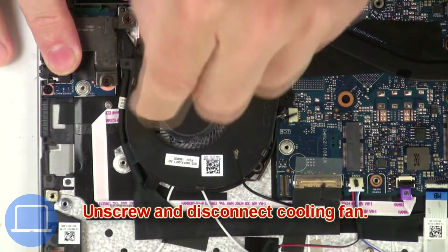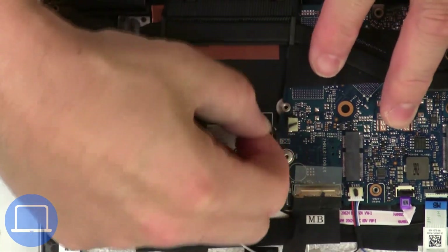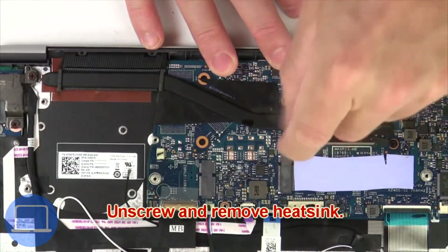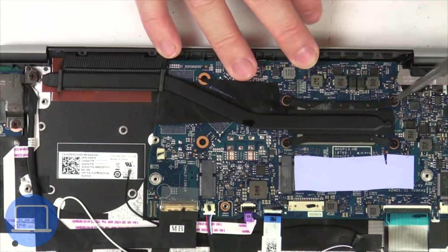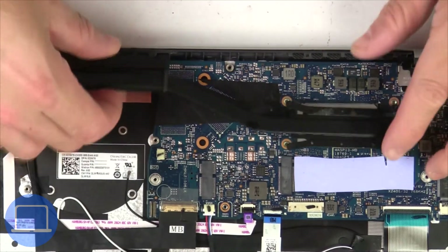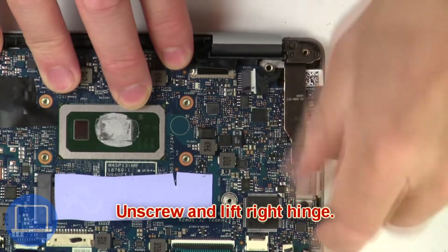Next unscrew and disconnect cooling fan. Now unscrew and remove heatsink. Next unscrew and lift right hinge.